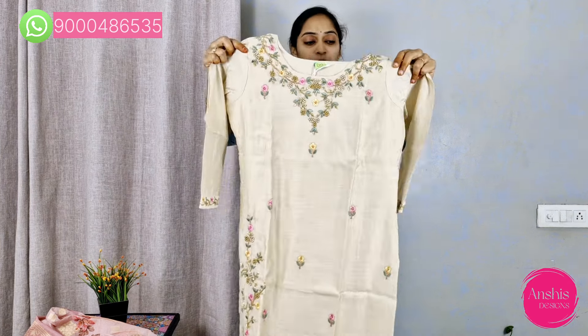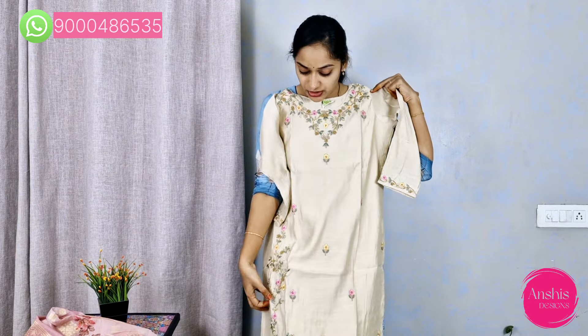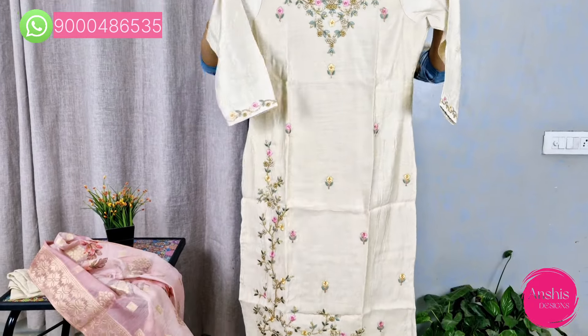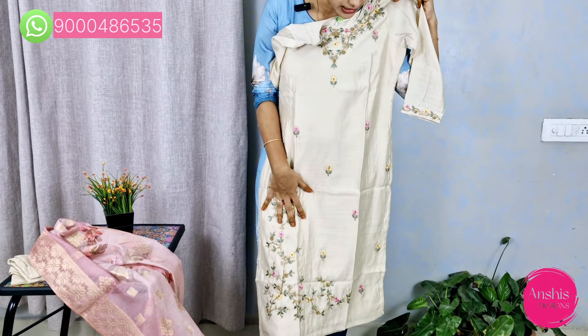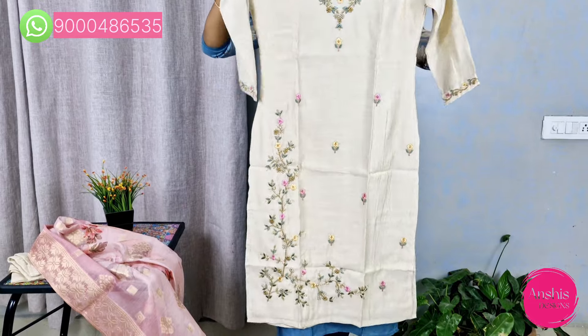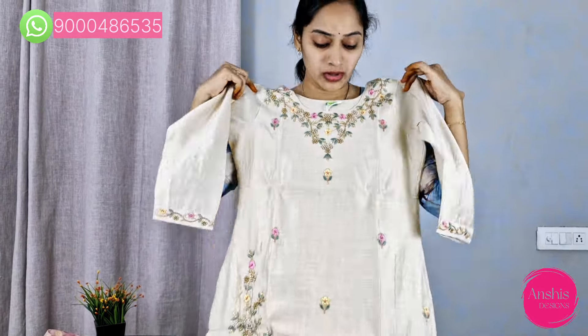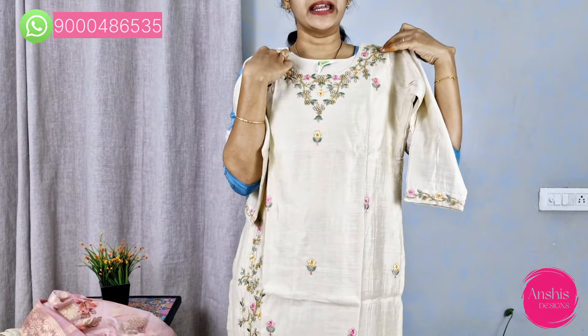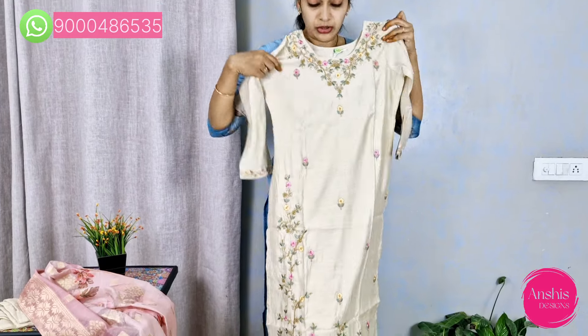This is a beautiful cream colored set. You can do the work with pearls and thread embroidery.